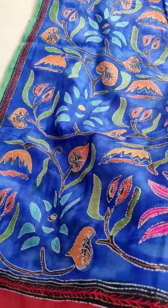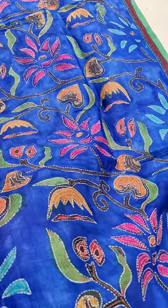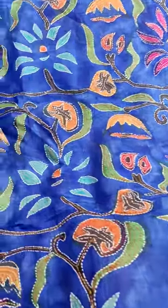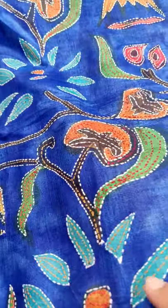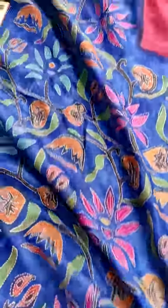This is a beautiful tassar silk saree with a blue pallu. It is hand dyed — even the designs are hand dyed — and then katha stitch is done on it, so it's a hand painted, hand dyed saree. This is a skirt border saree.